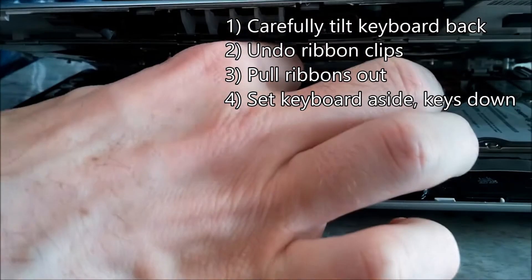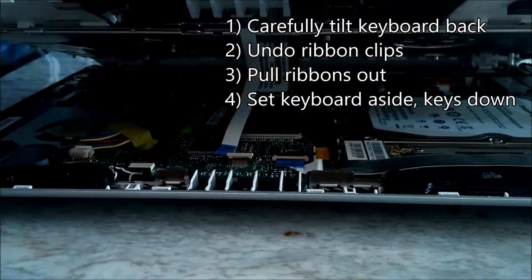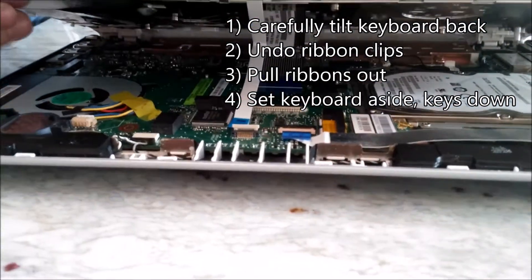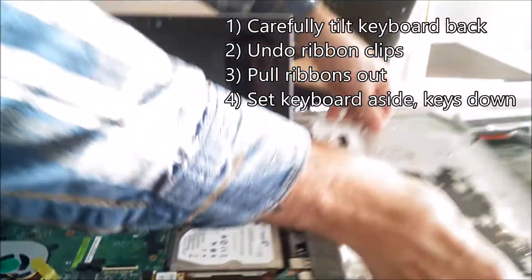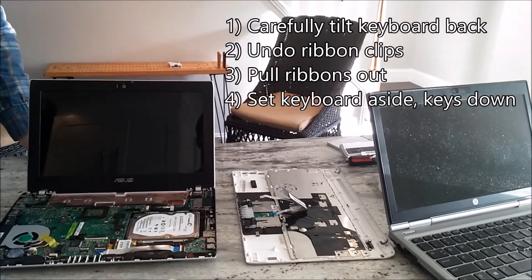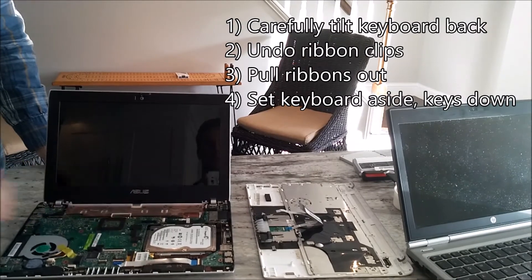Flip the switch for the front one, and for the back one. You can then pull the ribbon back, and the keyboard will come cleanly off. Place it key side down, off to the side, and now we are on to step two: replacing the hard drive.